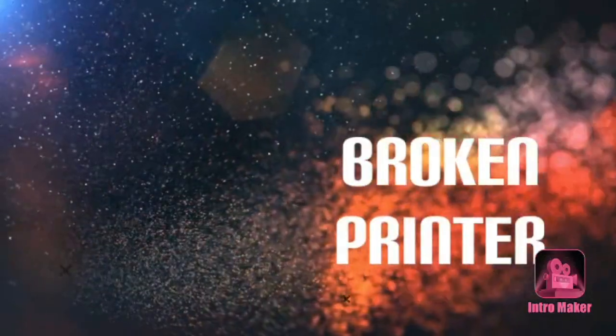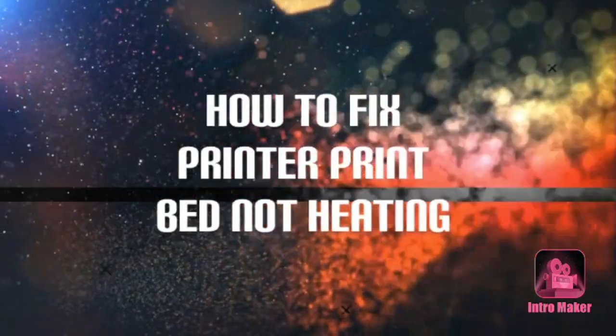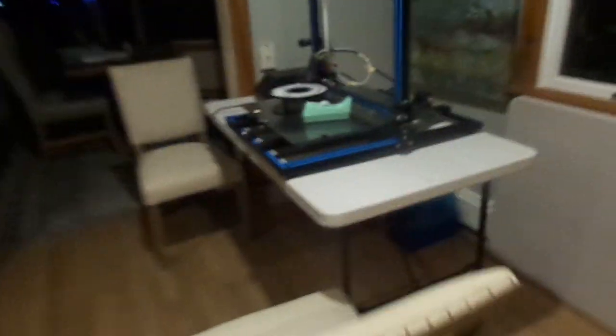Hey guys, I am here. I'm about to get a video started. As you guys can probably tell from the title, my printer's broken. So yeah, I'm trying to get the printer working and whatnot. We're gonna turn it on real quick.